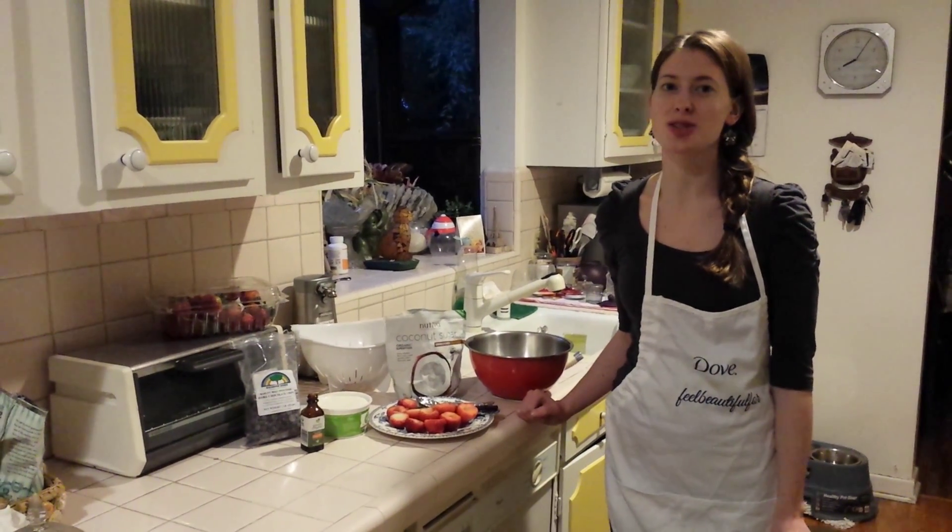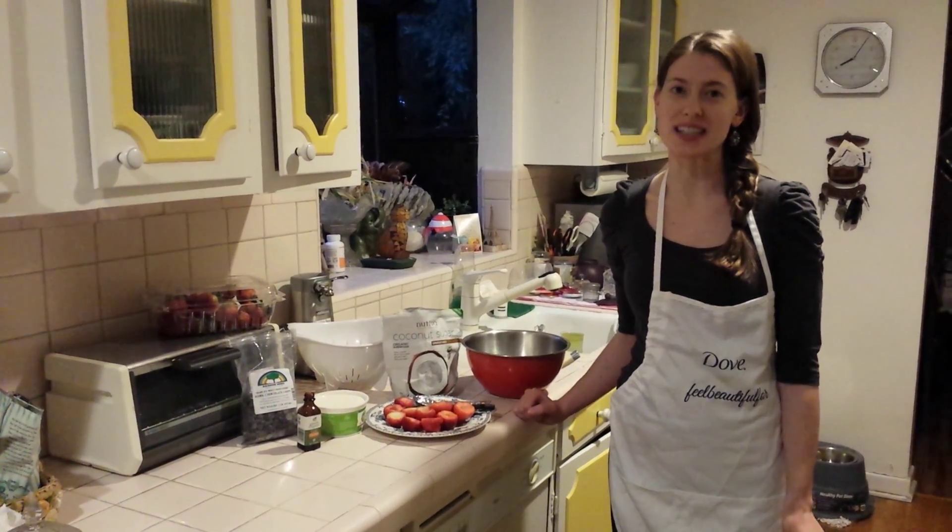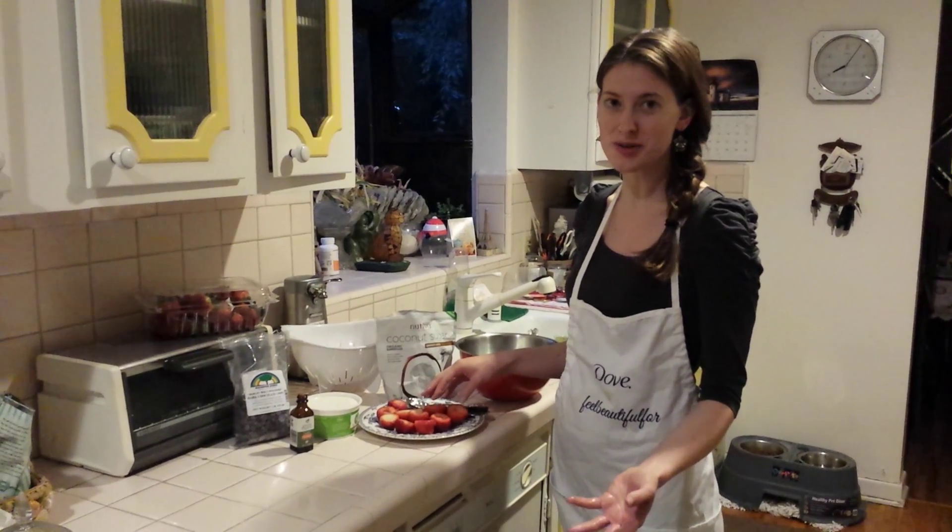I'm Danielle. I'm going to teach you how to make a delicious, healthy snack when you're craving something sweet.